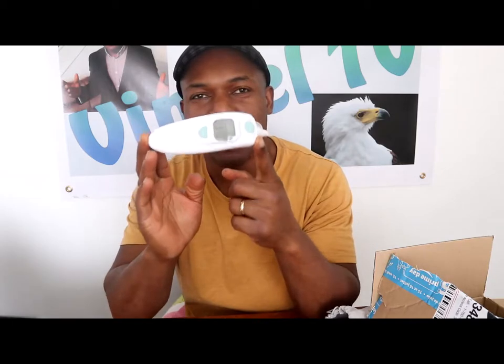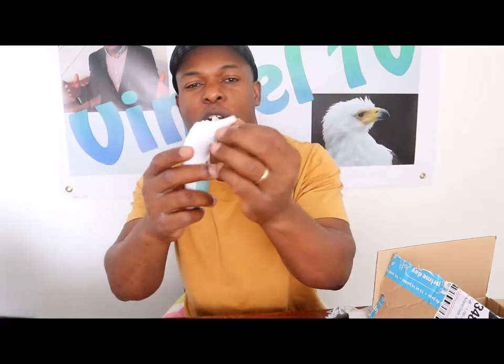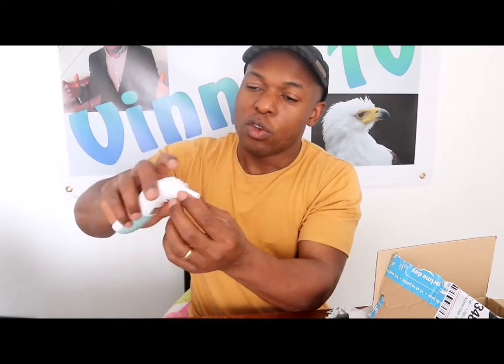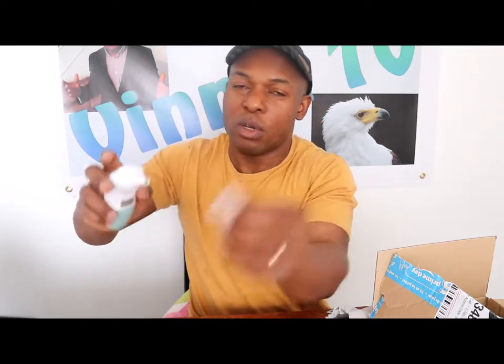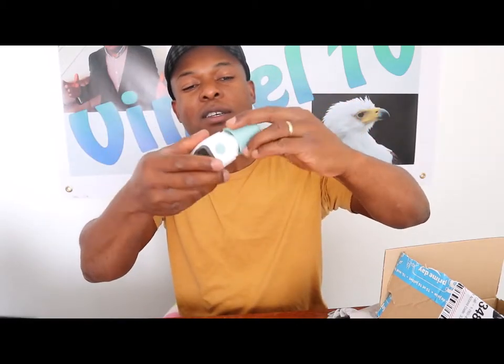Now it's reading 37 degrees. I just wanted to show you this thermometer — every family needs to have this at home. You can use it on your forehead, but this one is for the ear. To take it off, please remove the probe. To put it back on, press once — you'll hear the beep noise. It shows 37 degrees.